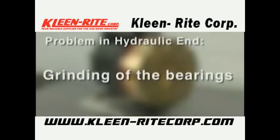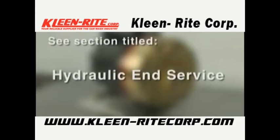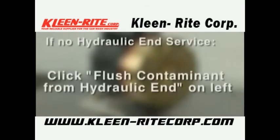If there is evidence of a problem in the hydraulic end of the pump, such as a grinding of the bearings, difficulty in rotating the shaft, or other similar symptoms, you would service the hydraulic end of the pump at this point. See the section of the video titled Hydraulic End Service. After the hydraulic end is serviced, you would resume reinstalling the fluid end at the section titled Install Diaphragms. If you are not going to service the hydraulic end at this time, continue by clicking on the procedure entitled Flush Contaminant from Hydraulic End.